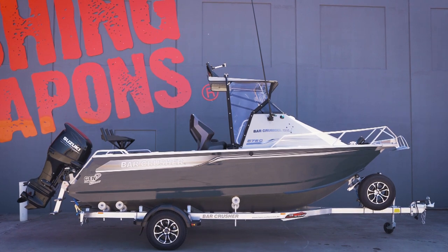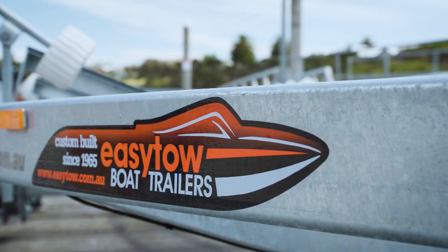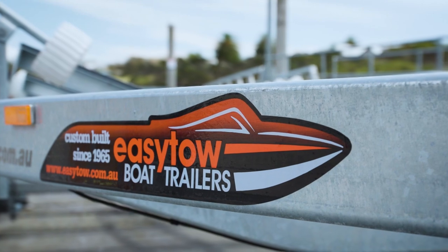This boat comes on a high quality Australian-made trailer, custom designed to fit the hull, to make launch and retrieve a breeze. To review the full list of features and options, go to the online boat builder at the Bar Crusher website and spec up your fishing weapon.